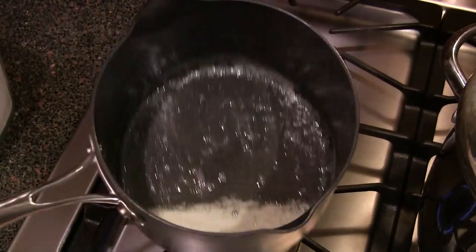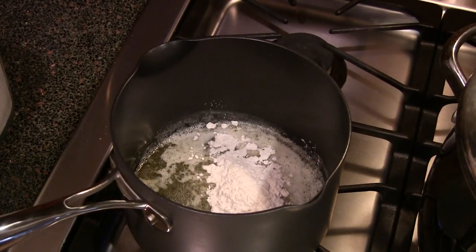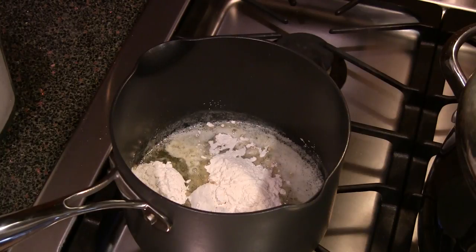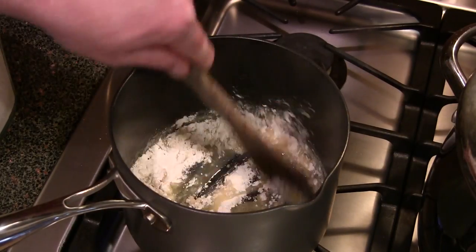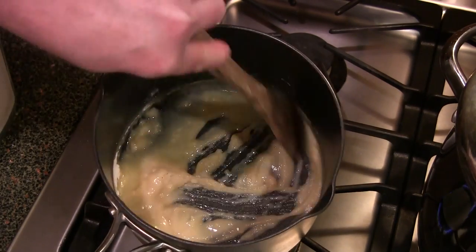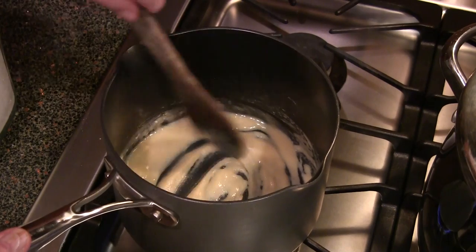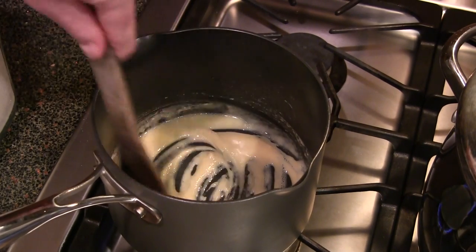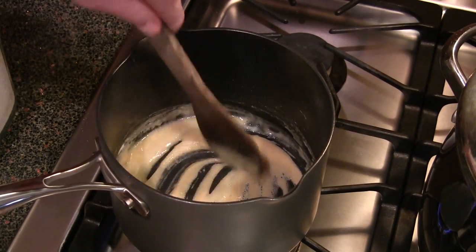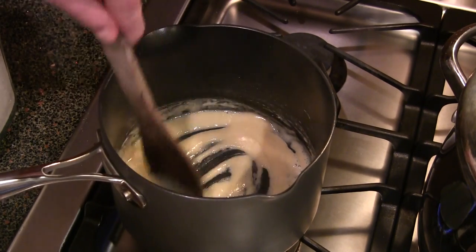My four tablespoons of real unsalted butter is melted now. It's time to add four tablespoons of all-purpose flour — just get all that incorporated. We're going to let this flour cook out for maybe four to five minutes. I've got it over a medium flame. This is going to be just a basic roux, so you want to keep stirring it. You don't want it to burn or get dark. This is going to be a white sauce to go in our tuna casserole — we're just trying to cook the flour taste out of it.